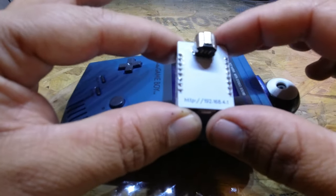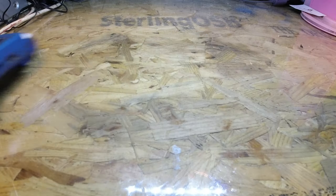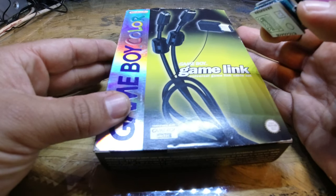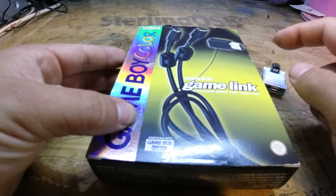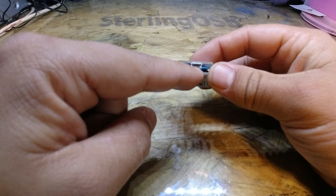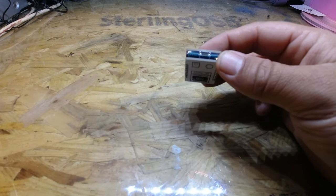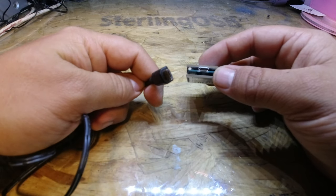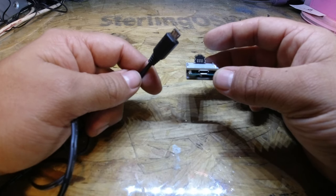I'm going to give this a go now — connect it all up and see what the quality of the photos is like. You need your Gameboy connected to this using a link cable. I picked this one up a while back — it's a Gameboy Color link cable with an adapter so it works with the original Gameboys too. On the bottom of this device we need a five volt power supply, so we're going to use a standard old-school Android connector.